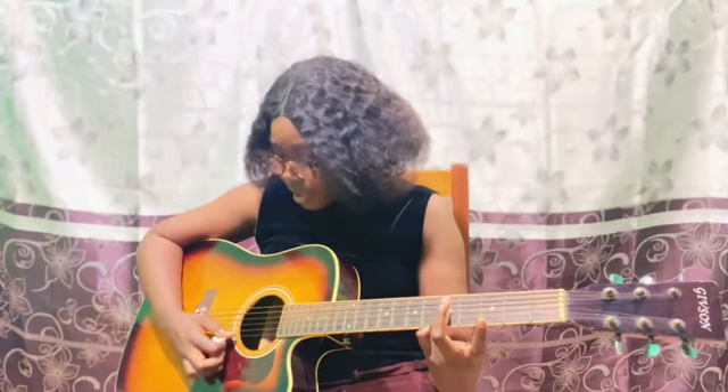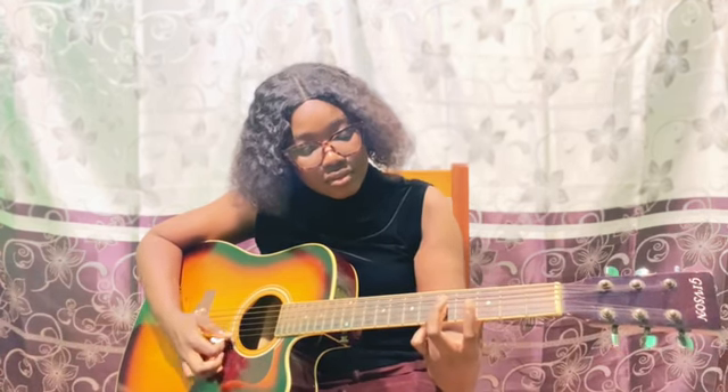We don't normally play it like this — we sometimes add the bass to it. So we use our third finger to bar this. If you don't understand, let me know in the comments section. I'm here for you.